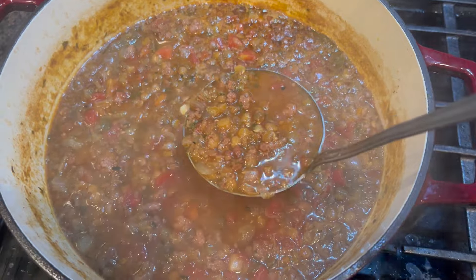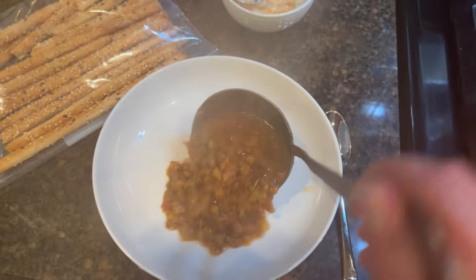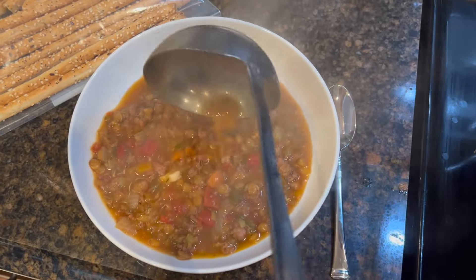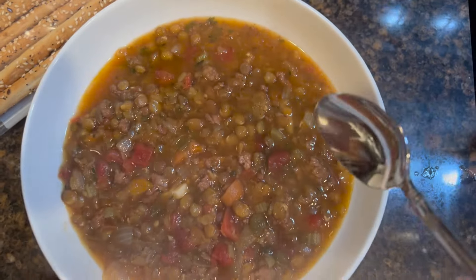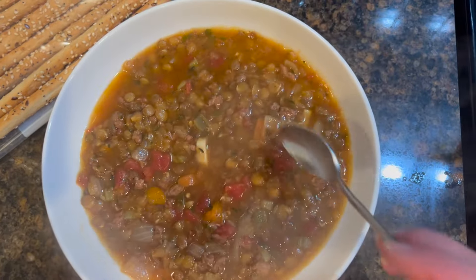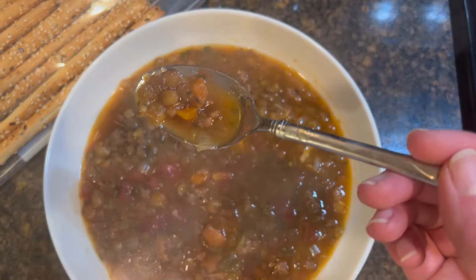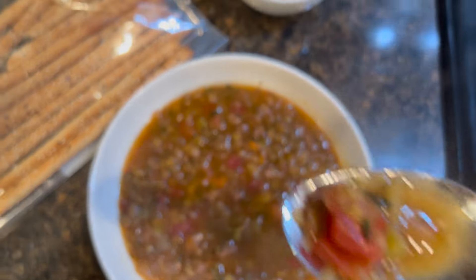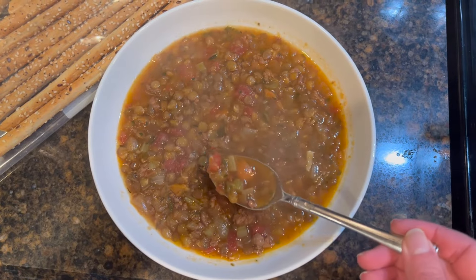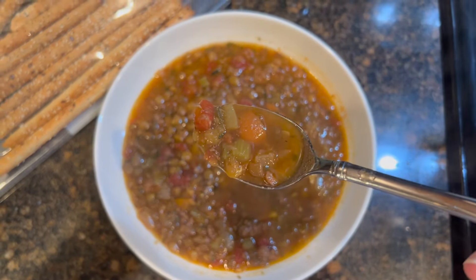About 35 minutes later, dinner is ready. I have some parmesan cheese and some leftover breadsticks from New Year's Eve. I like my soup without cheese so I'll taste it first. I'm so happy I put that one mini carrot in there because now I feel like the carrots aren't even missing. This is very delicious and it does taste like Carrabba's sausage and lentil soup. Enjoy.